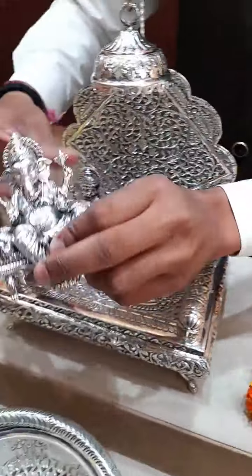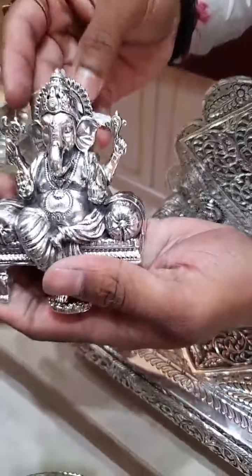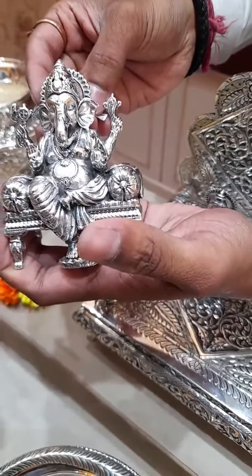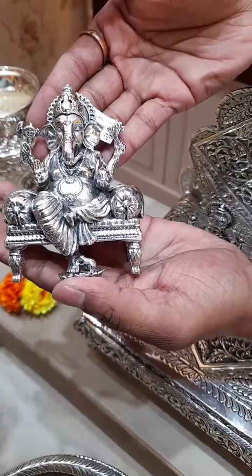Good morning Kavita ma'am, thank you for contacting us. Usha Madam, thank you for contacting us. This Ganpati idol is approximately 286 grams, and the price comes around 25,000 to 26,000.